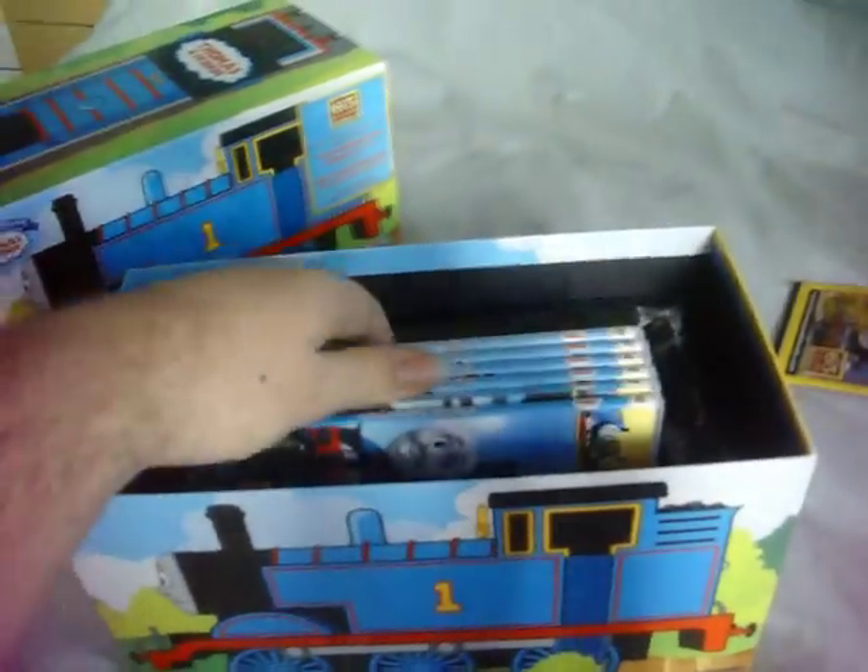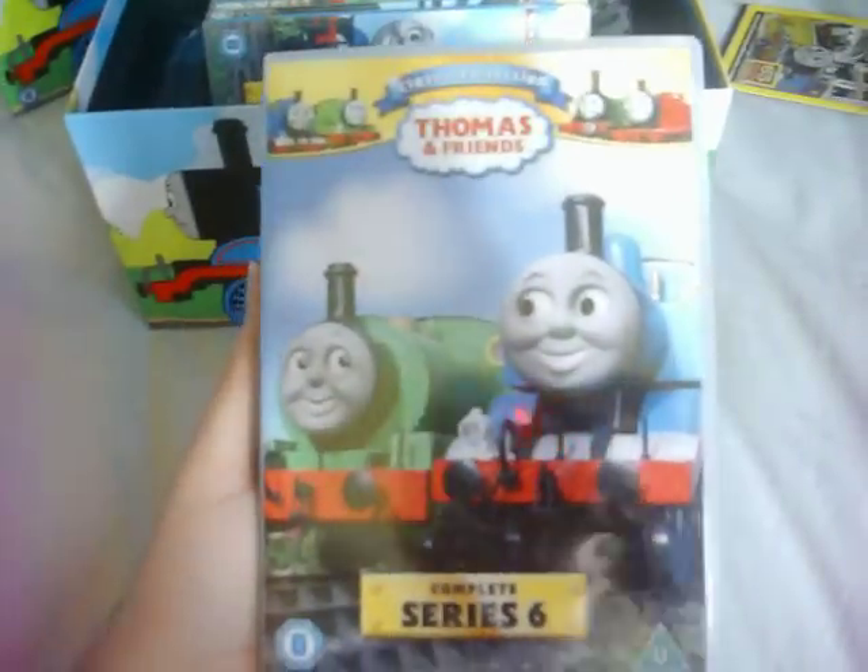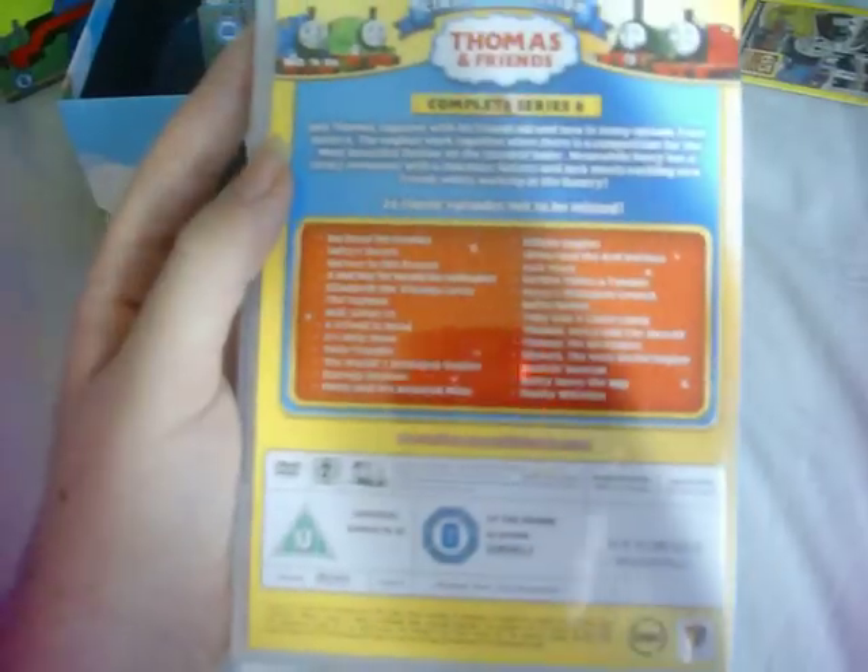Series 6 shows a shot of Thomas and Percy, and this shot was used on the subtitles menu of the 2008 release of On Board with the Steam Team. Here's the front, the spine, and the back. Unlike the 2007 release, the four episodes that were mistitled on the back have been corrected — Jack Jumps In, It's Only Snow, Buffer to Buffer, and Thomas and the Jet Engine. And here's the disc.